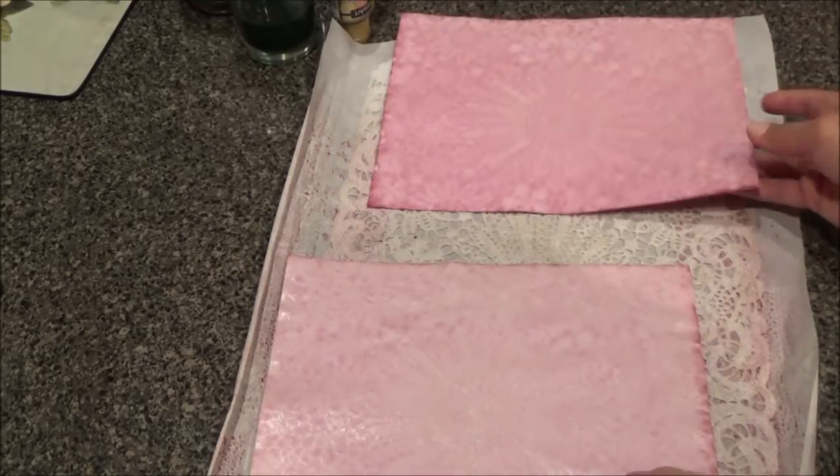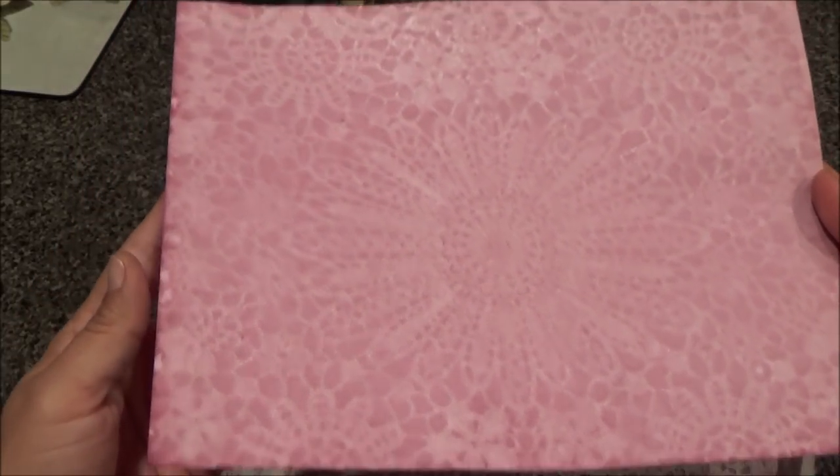That is how I do it, and you can do it with anything you like — coffee, tea, anything you normally dye your papers with. I think I should have soaked this one more, because this one is darker than the other. If you spray more and soak your pages more, then your imprint will be darker and more pronounced.